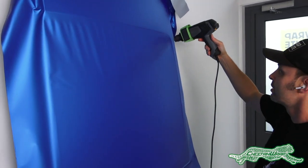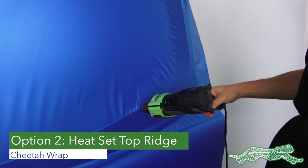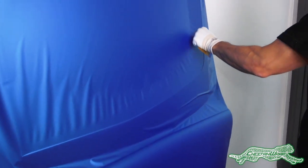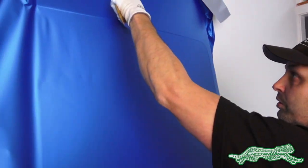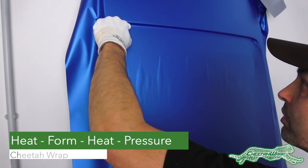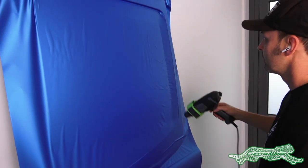For larger recessed areas, like on this fan door, option two is recommended. With the material bridging the area, heat-set the top ridge to hold it in place. Once set, to form it into the recessed area use this sequential order: heat, then form, then go over it again with heat and apply pressure a second time.